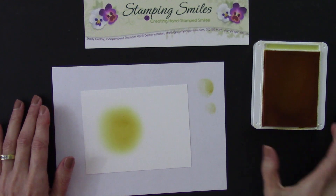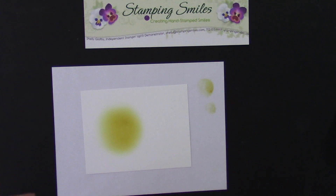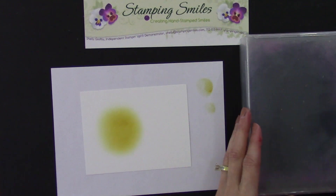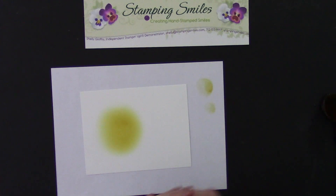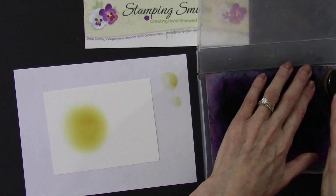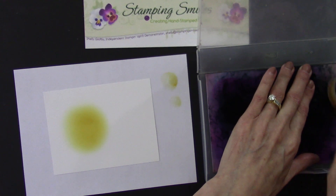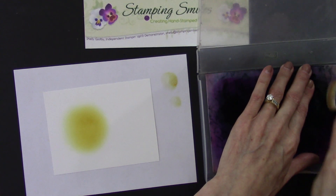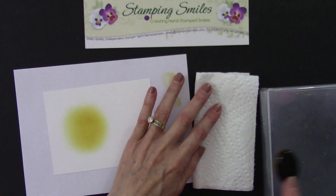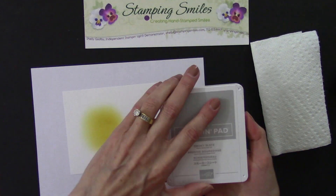What was interesting is you can clean these on the Simply Chamois. It starts off a really lovely purple but quickly gets dirty, so you clean it off to keep going. After a lot of stamping, I followed the instructions and washed them out with a mild detergent and water and let them air dry. They did get really loaded up. So my next color — I'm going to do some Smoky Slate.